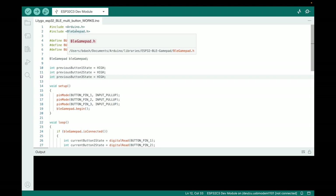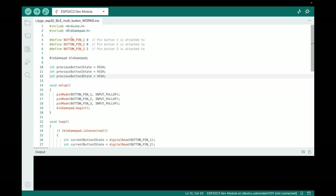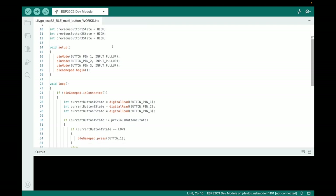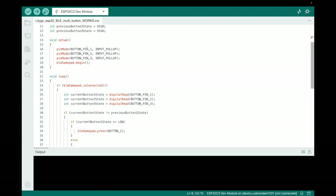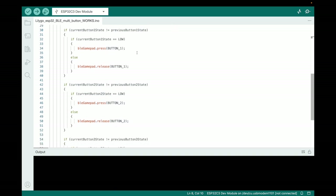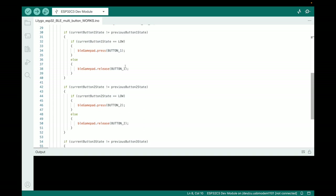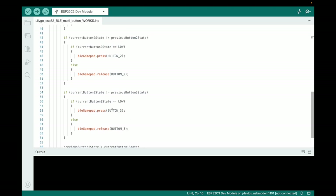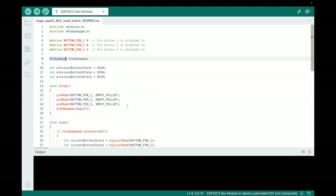You include the Arduino.h library and the BLE Gamepad library. Declare the pins you've plugged in, declare a BLE Gamepad object, and the button state variable should initially be HIGH, which is off. In setup, set button one for pull-up. In the loop, if connected, check if the state is LOW — press button one; otherwise release button one. Then previous state equals current state. That's it.